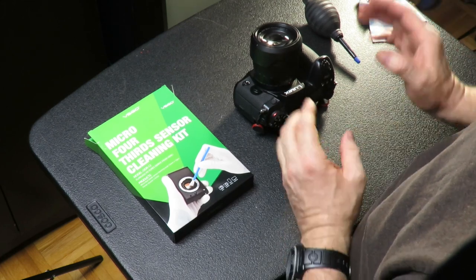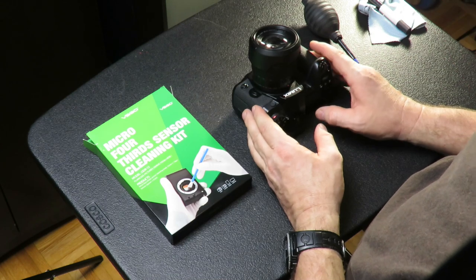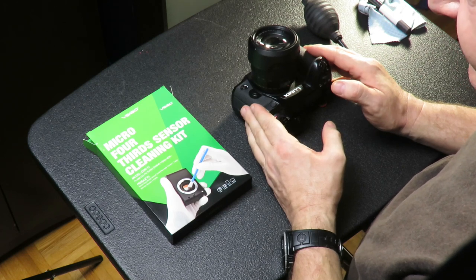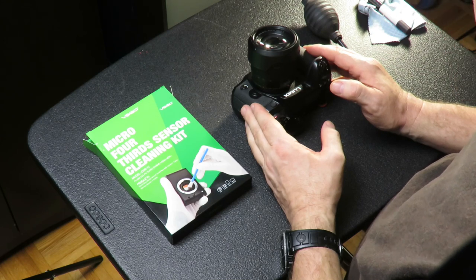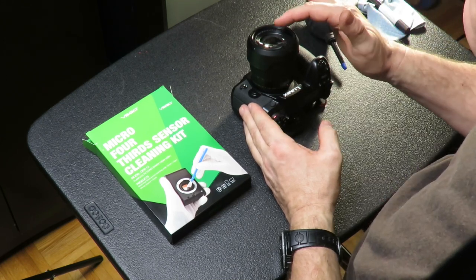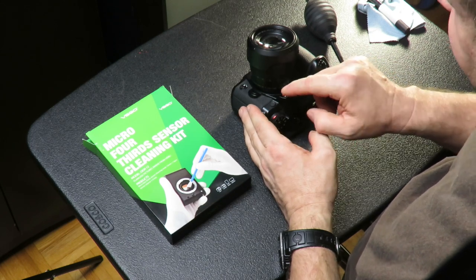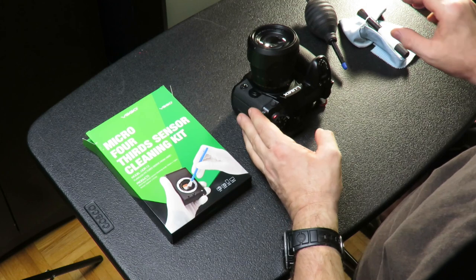Good day. I have my Lumix G9 here, which is a micro four-thirds camera, and I need to clean the sensor on it. The reason why is I've noticed little specks of dirt on my videos and images. I cleaned my lens on the front side and back side and it still appeared, so I realized there were some little spots on the sensor itself.